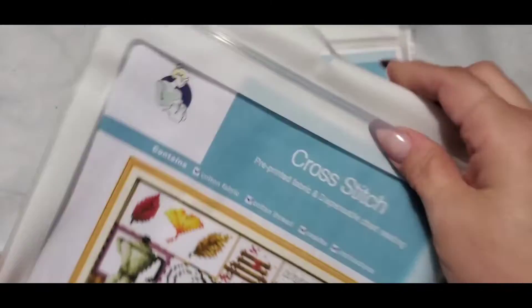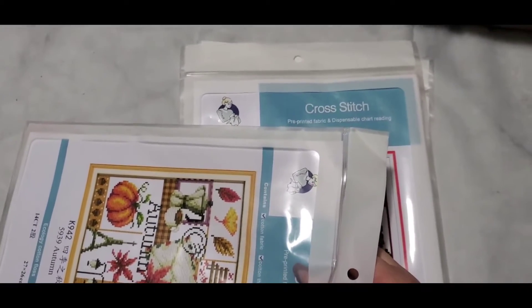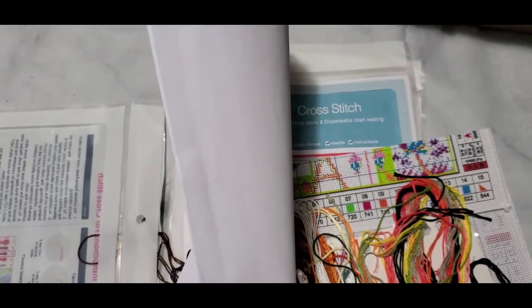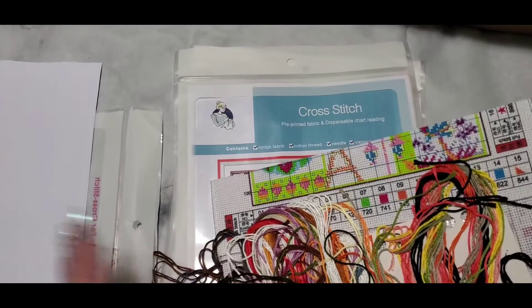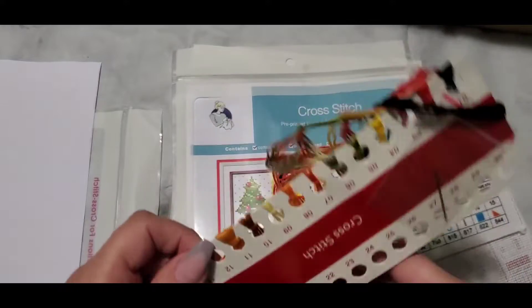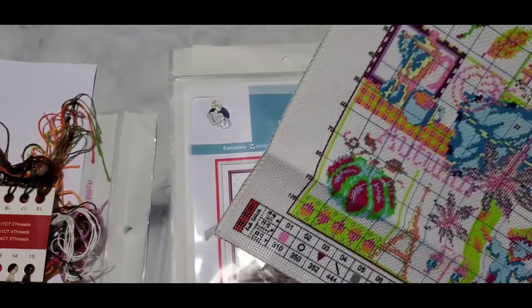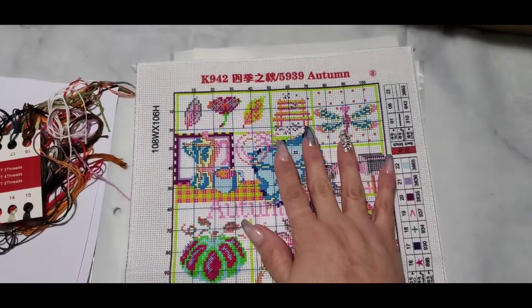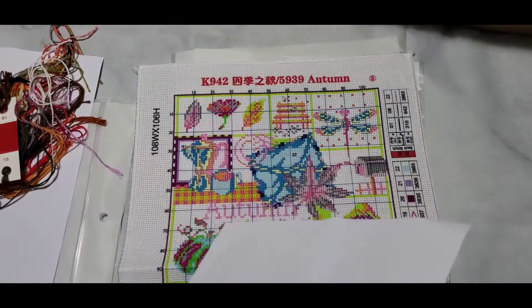Let's take a look and see what it has. I don't think we're really supposed to show the chart on here — people say you're not supposed to show the chart because people could try to steal it. But anyway, this is printed on the fabric. So on the front, this is it — it's pre-printed, but it is not printed in the same color as the thread you're putting down, from what I've seen in videos I watched.